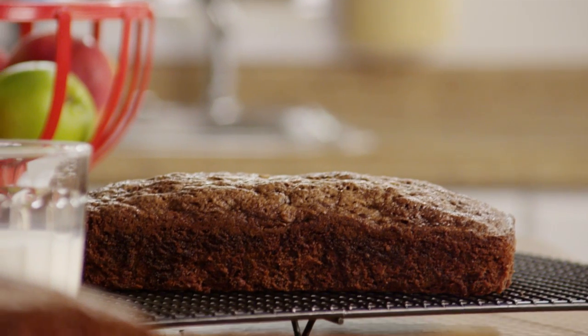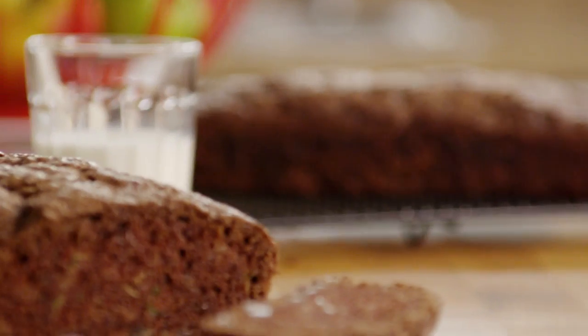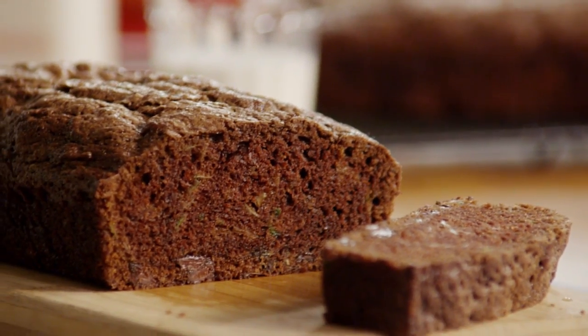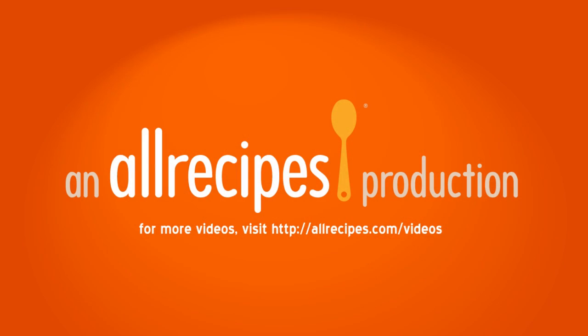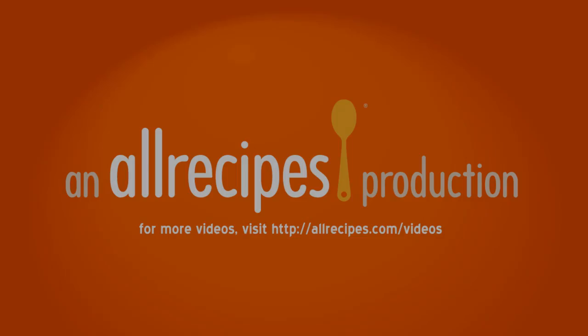Some members have commented that they'd like to use mini semi-sweet chocolate chips for this chocolate zucchini bread recipe, because the mini chips tend to distribute in the batter more evenly. Thank you so much for watching!